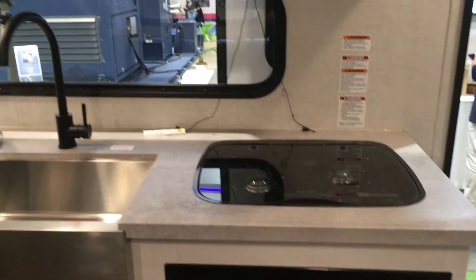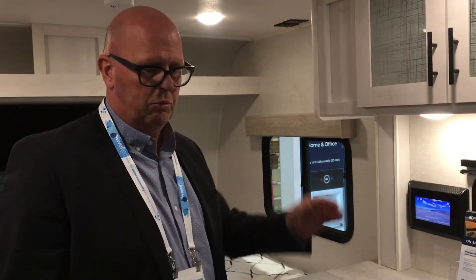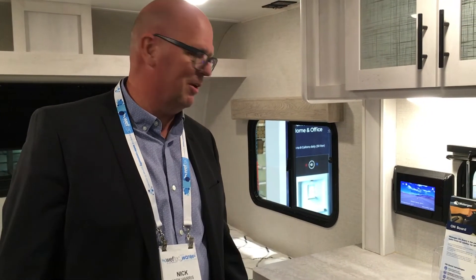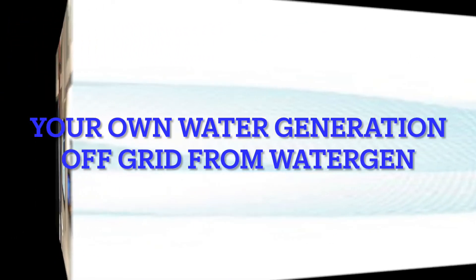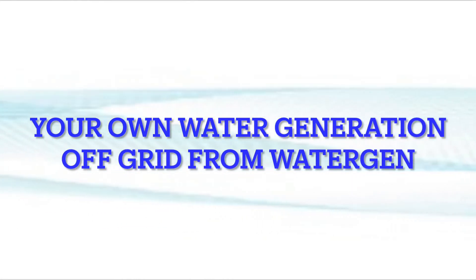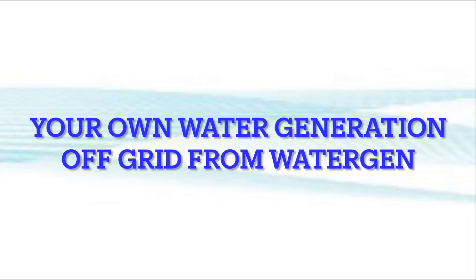It's a great application and one that we're pretty excited about. This would be an aftermarket offering, so you could actually have this installed in your RV after purchase — it's not OEM equipment. Watergen on board — love it, Nick! Can't wait to try it out, and we'll see you next time.